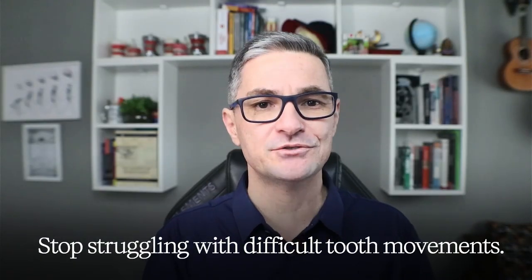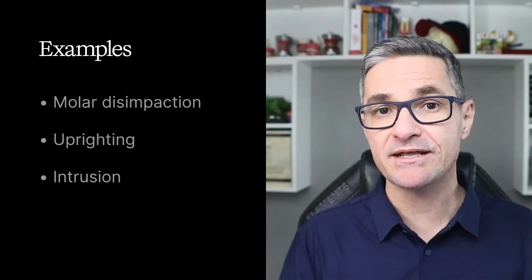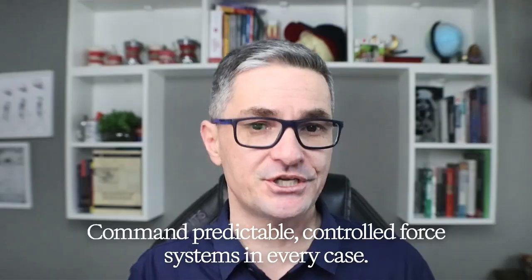Stop struggling with difficult tooth movements — molar disimpaction, uprighting, intrusion. You need at least one segmented technique that delivers predictable, controlled force systems for each case.